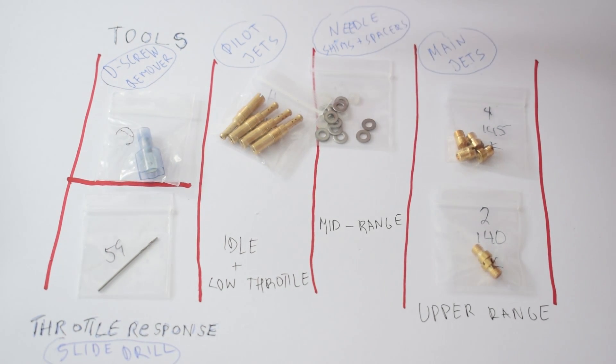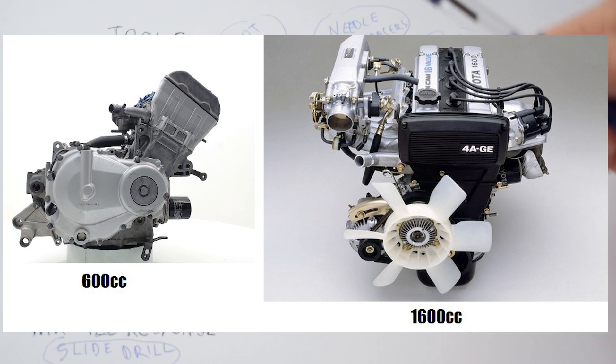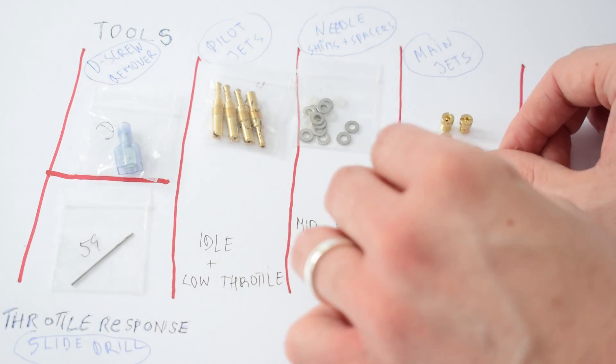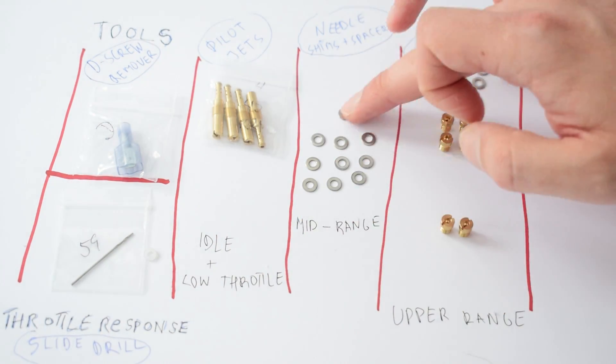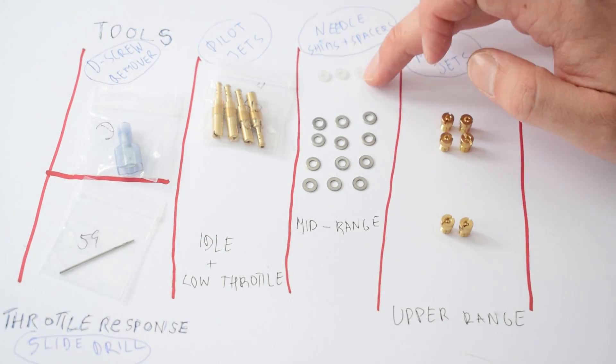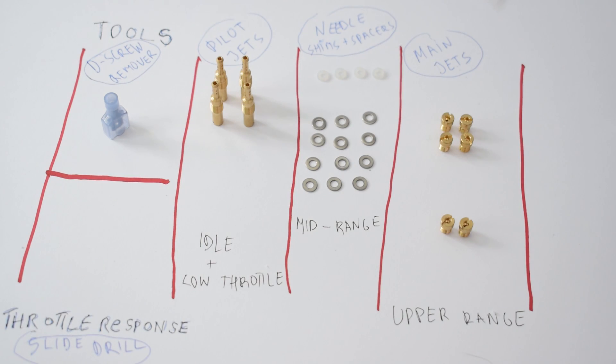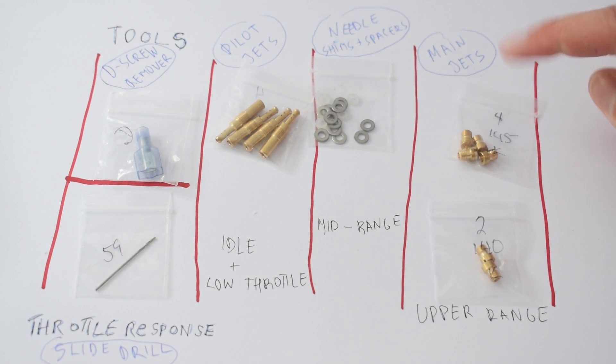The main task of the jet kit is to enable the carbs to pull in more fuel. This makes a lot of sense especially in the case of a bike carb conversion on a car engine. The 4E-GE engine in my Toyota MR2 is a 1.6-liter car engine — almost three times bigger than the 600cc engine in the Honda CBR motorcycle that my carbs came from. Because it's so much bigger, it's going to pull in a lot more air, and the jets allow the carbs to pull in more fuel to compensate, so we end up with a proper air-fuel mixture.